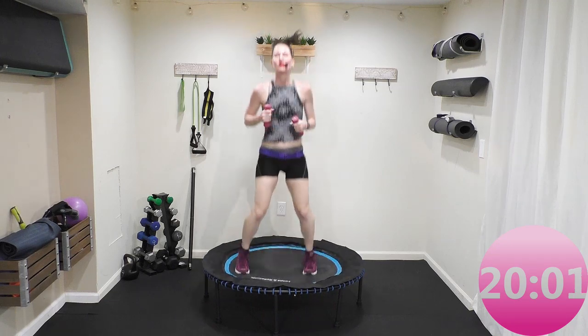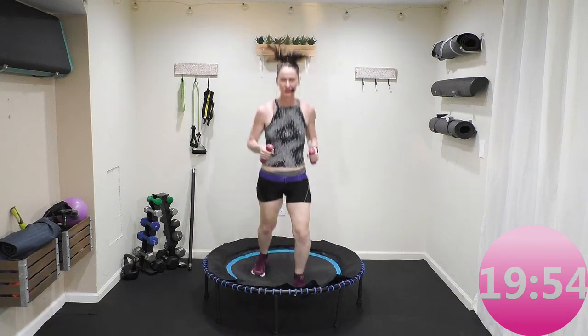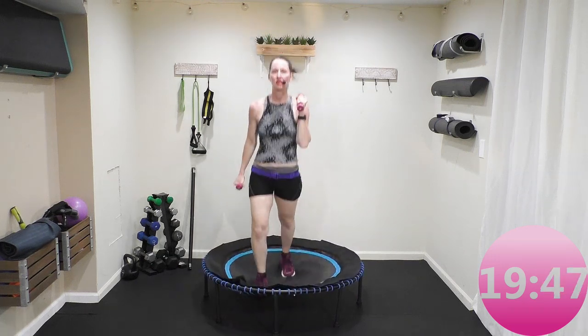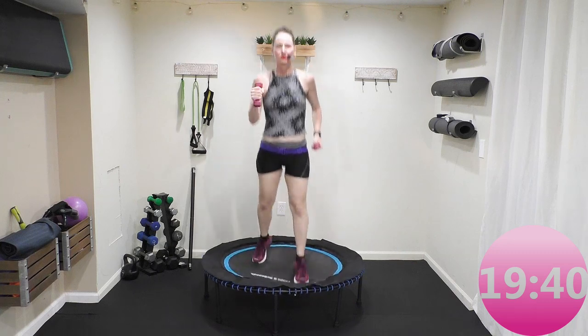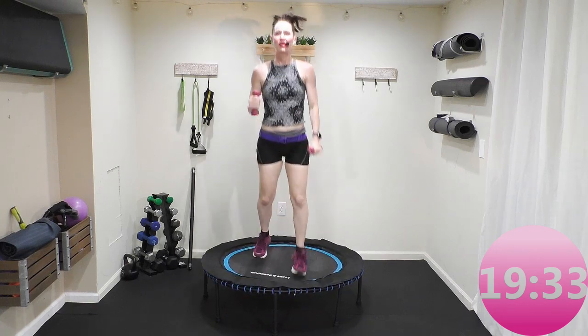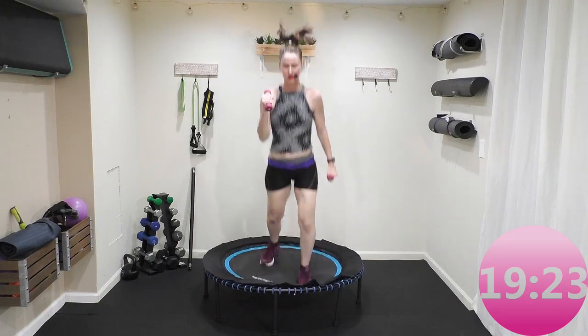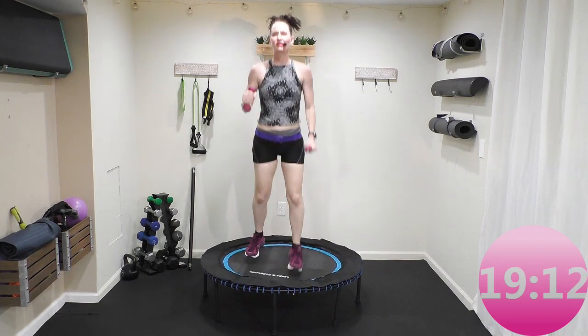Bounce, catch your breath. Now let's do split stance legs — split stance. Stay here if you don't want the upper body, or hammer curl holding your weights like a hammer. Breathing it through, awesome job! Split stance — remember, if the heart rate gets too high, you do not have to do the arm movement. Every six minutes I'm switching cardio-style formats and going to use different pieces of equipment — it gets very boring just bouncing on a rebounder. I love variety, I love to switch it up.